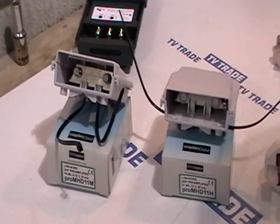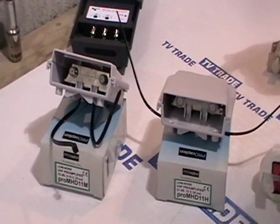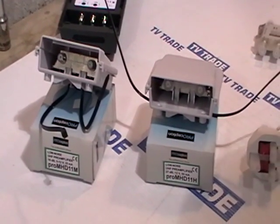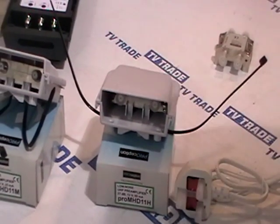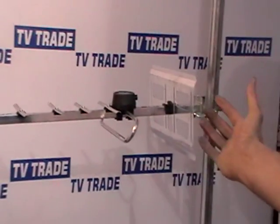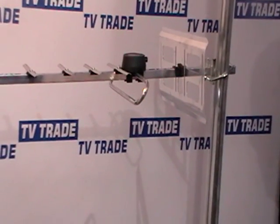What would this equipment be used with and what's the purpose of it? It's always used in conjunction with a power unit. The power comes from this power unit here and it passes up to a mast amplifier, which is mounted normally about a metre or a metre and a half below a UHF aerial.